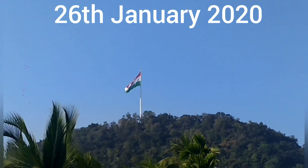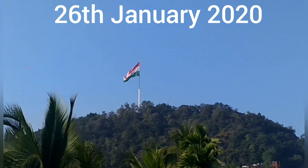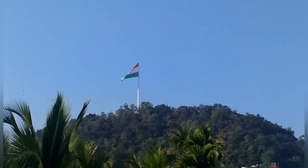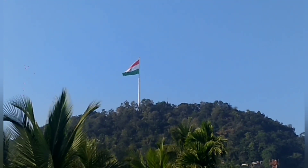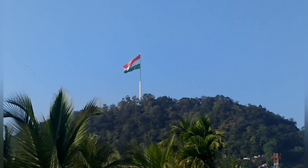Republic Day by Vek Ule — wishing each and every one of you a very happy Republic Day. How do you like my view? This beautiful view is taken from my elder sister's terrace. I hope you like it.